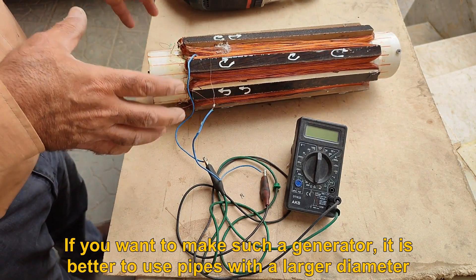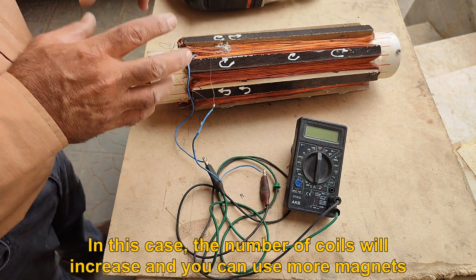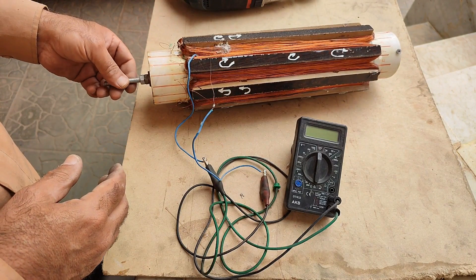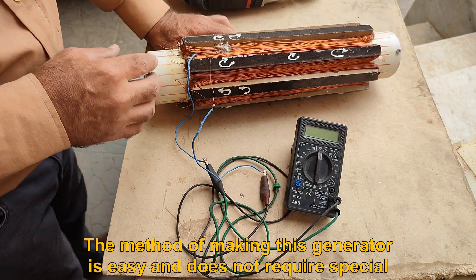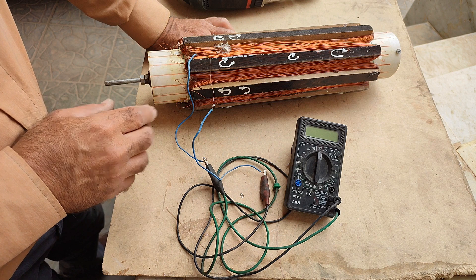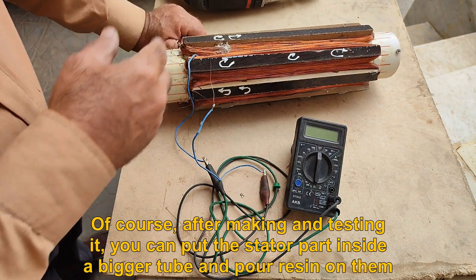If you want to make such a generator, it is better to use pipes with a larger diameter. In this case, the number of coils will increase and you can use more magnets. Using thicker wires will increase the power of the generator. The method of making this generator is easy and does not require special skills, and it is not difficult like generators that are wound from the inside. After making and testing it, you can put the stator part inside a bigger tube and pour resin on them.